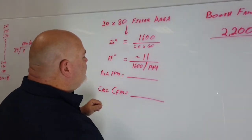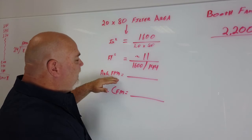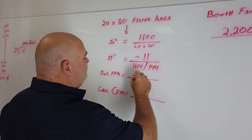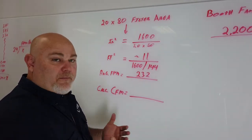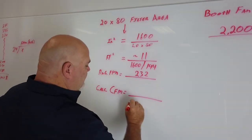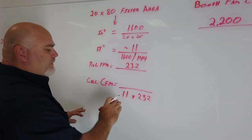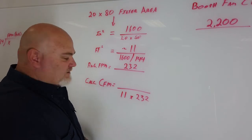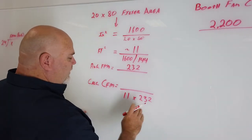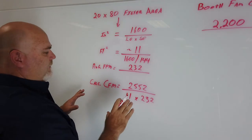We see 11 square feet of filter area. Our average feet per minute is filled in from our 24 data points — let's say when we averaged that out we got 232 feet per minute. To get our calculated CFM in the final step, we take our 11 square feet and multiply it by our 232 feet per minute. Square feet times feet per minute gives us our third dimension — cubic feet per minute. So that comes out to be about 2,552 CFM.